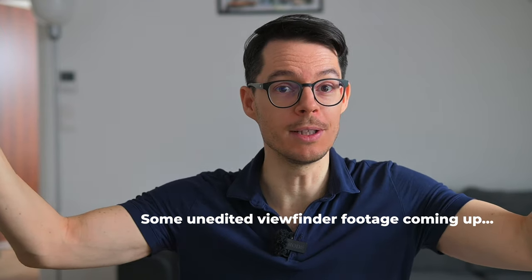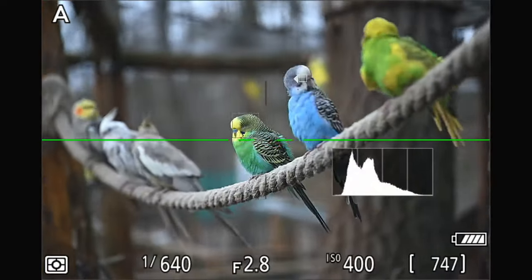So what do you think about the Nikon Z8 Firmware 2.0? How do you like it? Do you have a Nikon Z8? Let me know in the comments, and as always, see you soon and all the best from Hungary. Thank you.